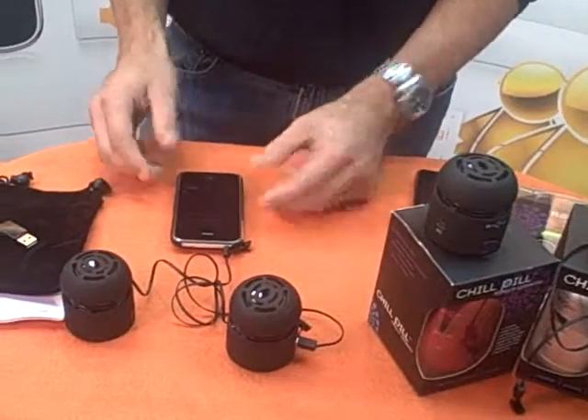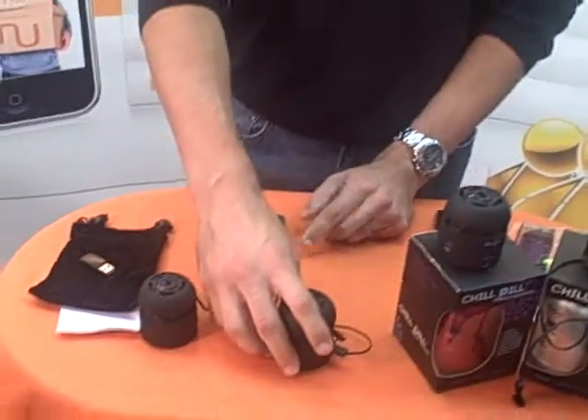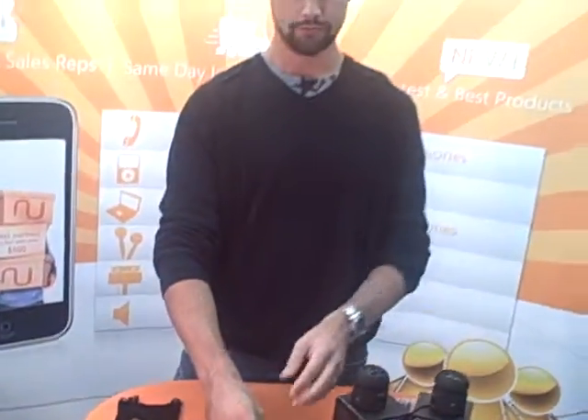I just want to show you really quick — it's hard to show you how it sounds on video, but as you can see, it's loud enough for you to raise your voice up and fill the room.